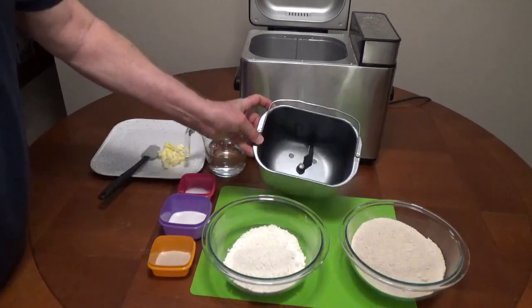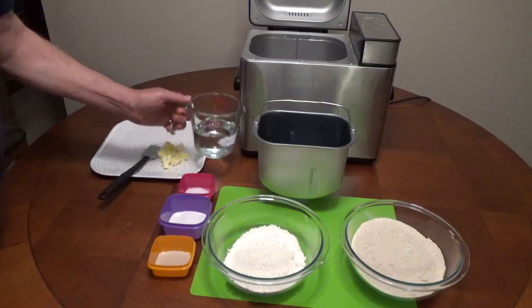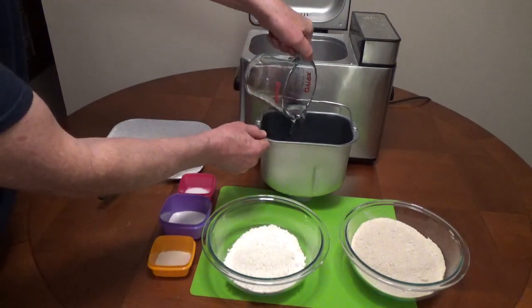This 2-pound whole wheat bread recipe for a bread machine uses regular bread flour and whole wheat bread flour to make a less dense, lighter loaf of bread.